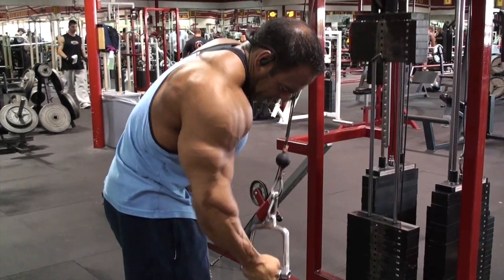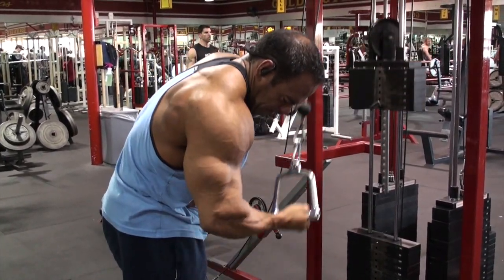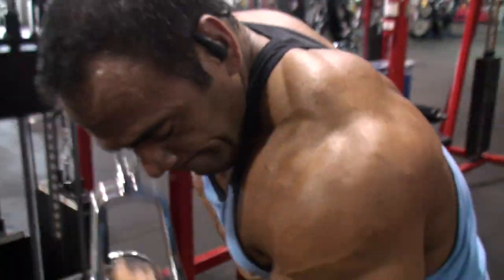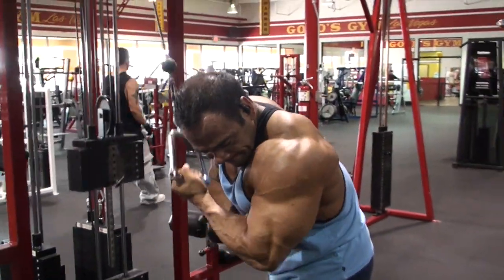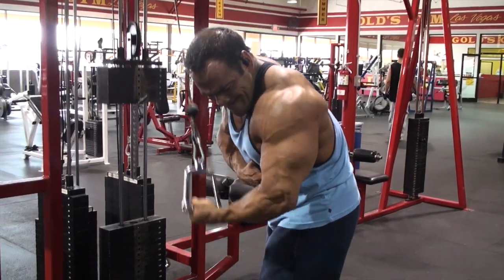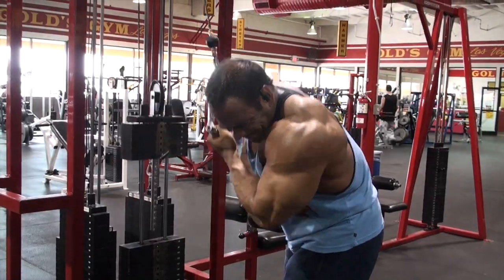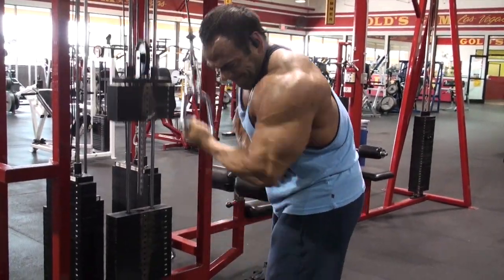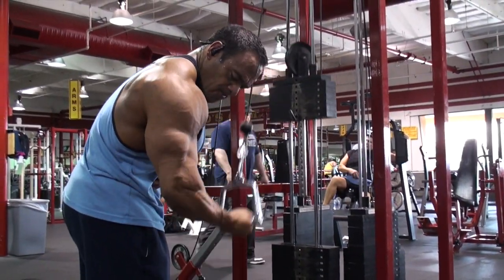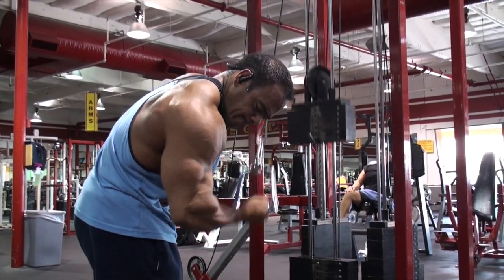This single arm cable extension I really love because it really helps me bring out the outer part of that horseshoe of the tricep. Most of your tricep exercises tend to focus on the big head or on the inner head of your tricep, more towards the inside of your body. You can't really tell in this video, but I'm turning my wrist out a little bit and I can really feel a good squeeze on that outer part of the horseshoe that's so hard to develop for most athletes.